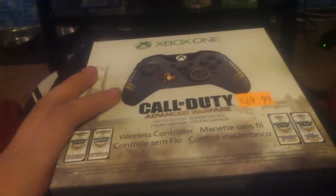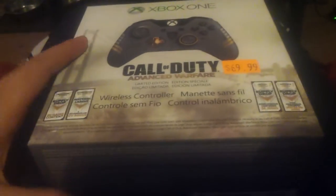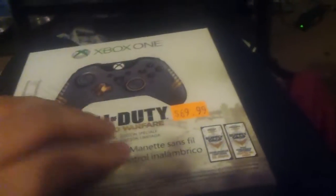For the controller, I picked this up at a place called Topps in my town. Topps isn't a national game store, but you can get this one for 70 bucks everywhere, just like I did.